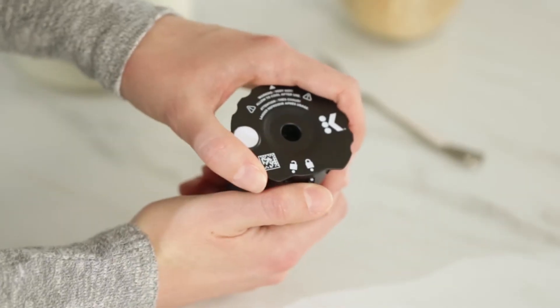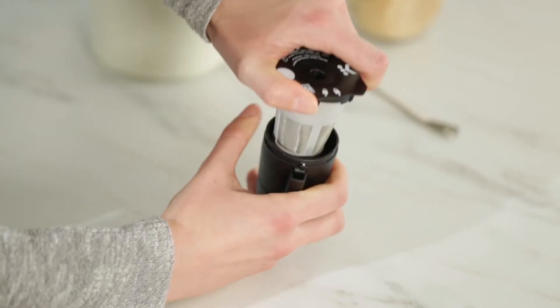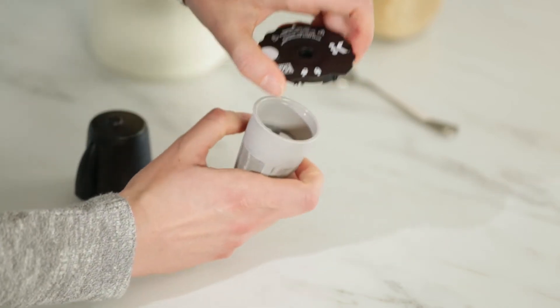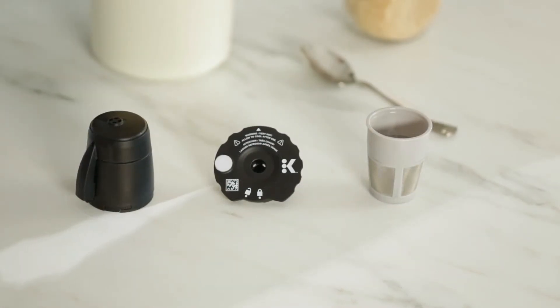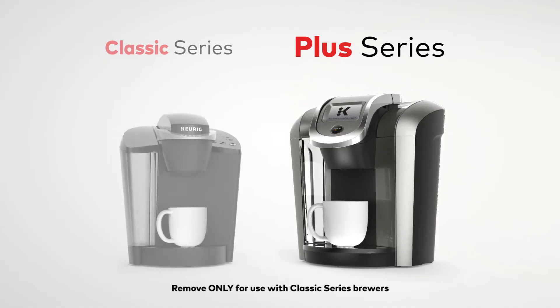The lid features lock and unlock positions. Remove the lid by turning it counterclockwise to the unlock position. The My K-Cup Universal Reusable Coffee Filter includes the filter basket, lid, and filter holder with Plus Series adapter. The adapter is not compatible with Classic Series brewers.